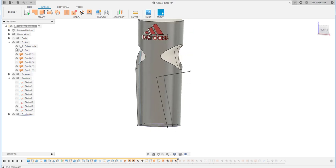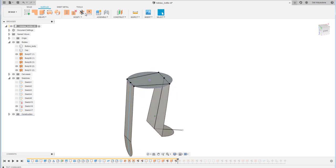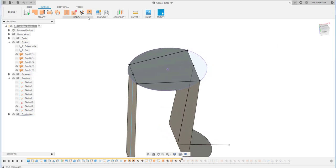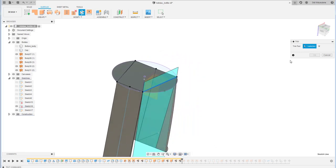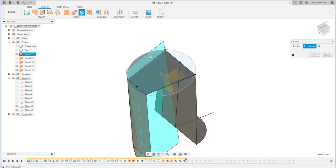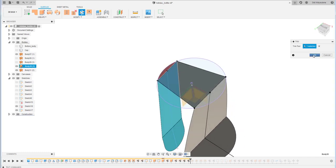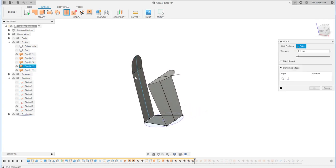Let me see the result. I trim out the unnecessary surface at the side here, trim again, and also that part — trim that part as well. Then I join everything together using the Stitch command.